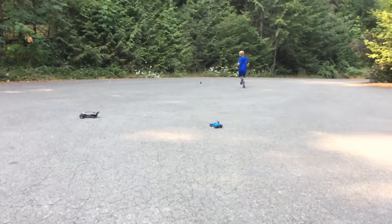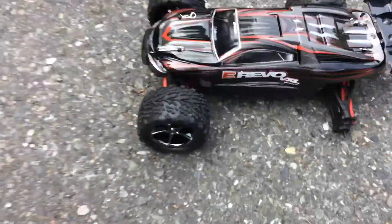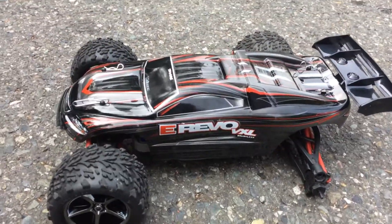Uh oh. Wheel retrieval! That's all for today. That's the end of the E-Revo for now.